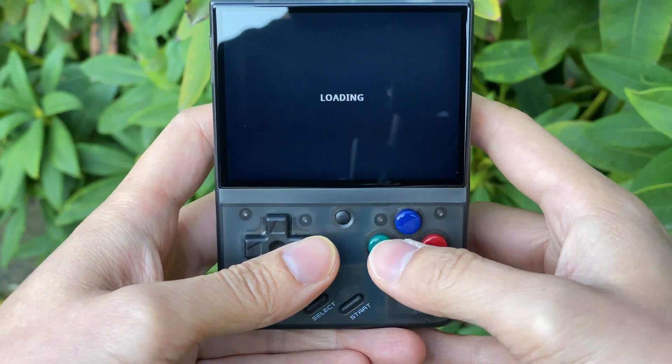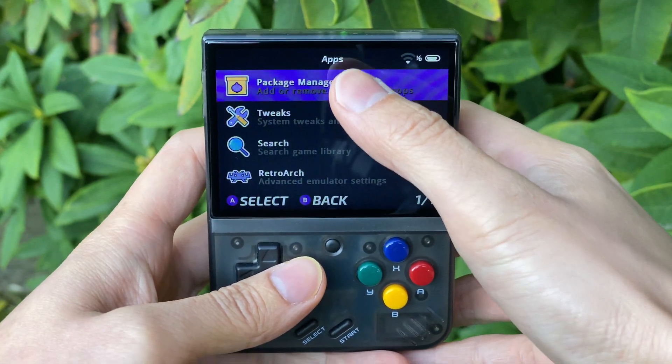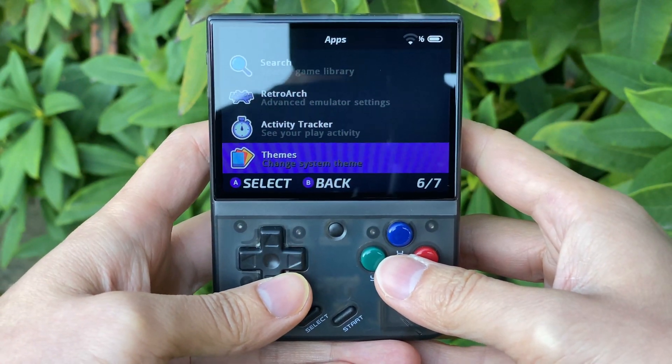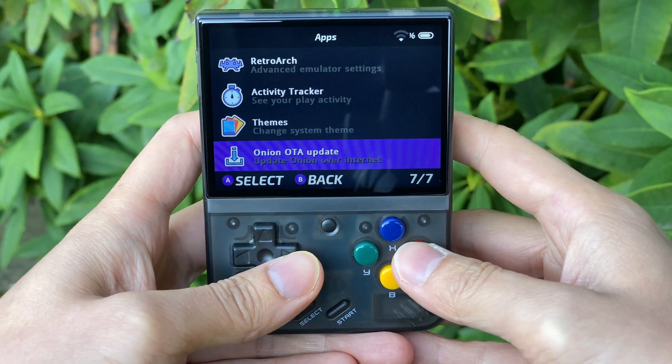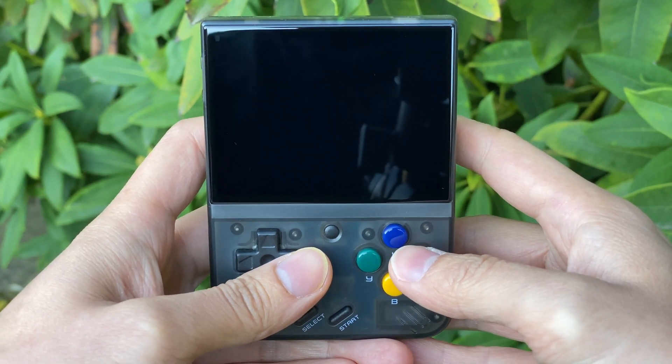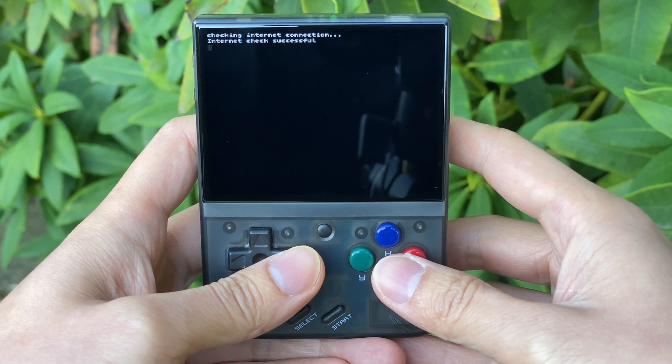If you do have it, like here, we're good to go. In the Apps menu, you'll see the Onion RTA Update option. And all we have to do is click into that and then we will have an RTA Update.